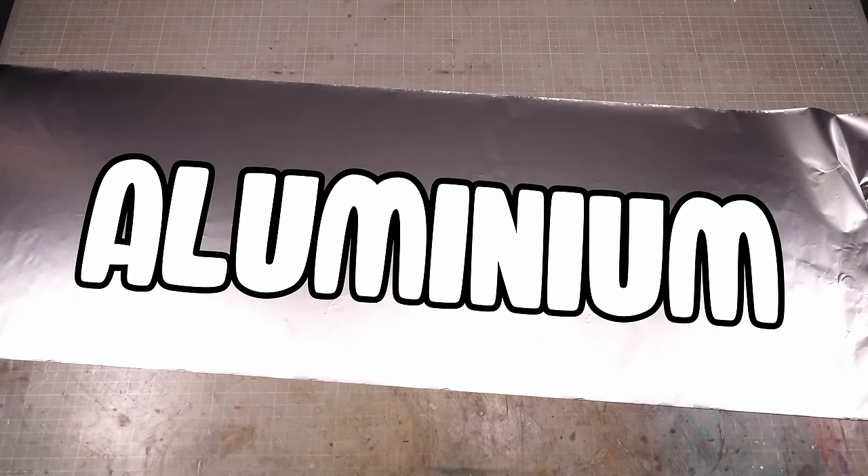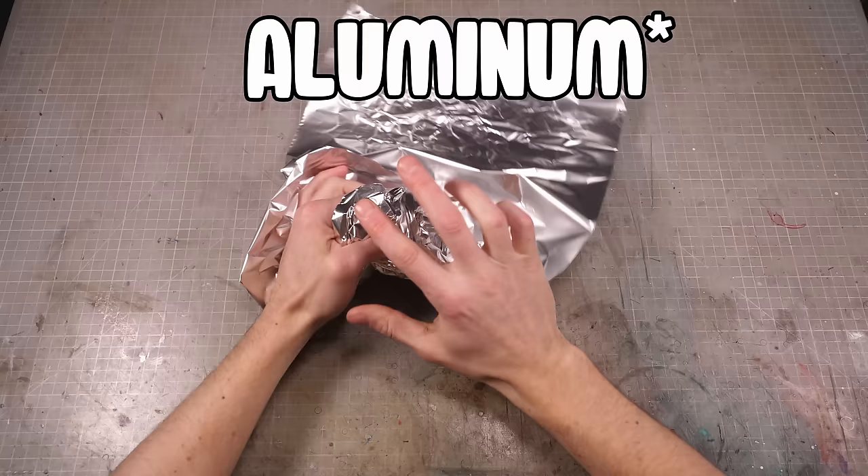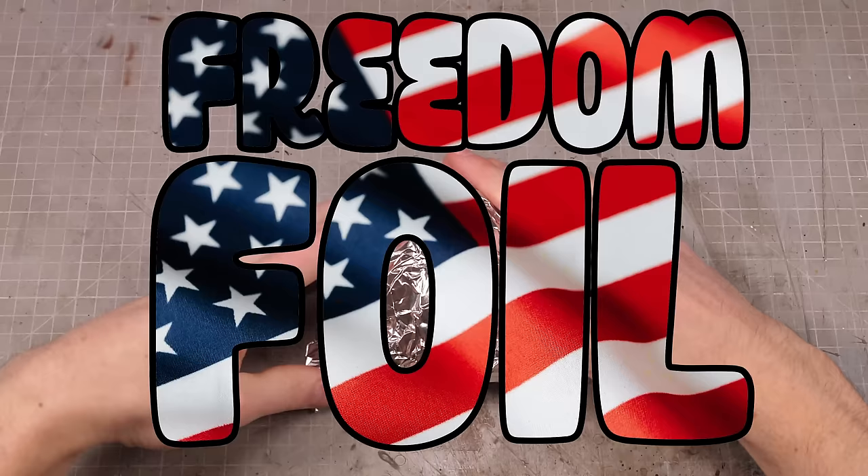And aluminium foil, I guess. Or if you'd rather, aluminium, aka freedom foil.